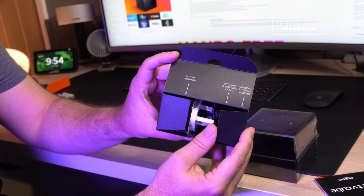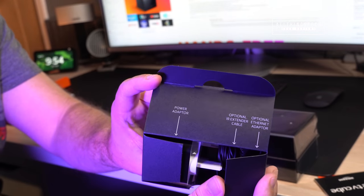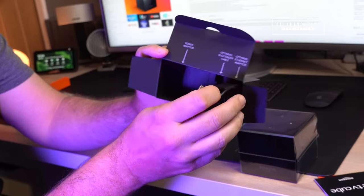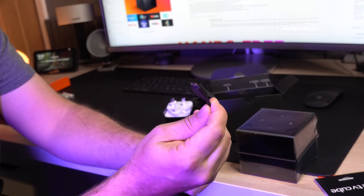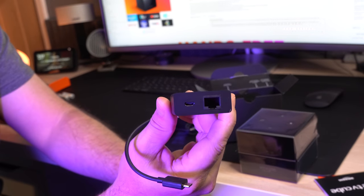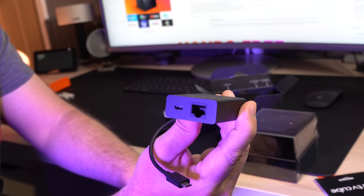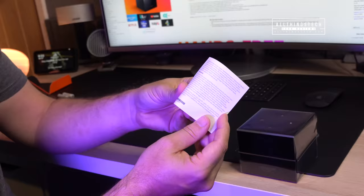It's the second generation in the United States, but it's the first time we're seeing it in Europe and other territories. Inside the box you get the power adapter, an infrared extender, and an Ethernet adapter so you can plug this in via Ethernet, which is a nice little touch — though I just don't know why this wasn't built into the actual device itself.